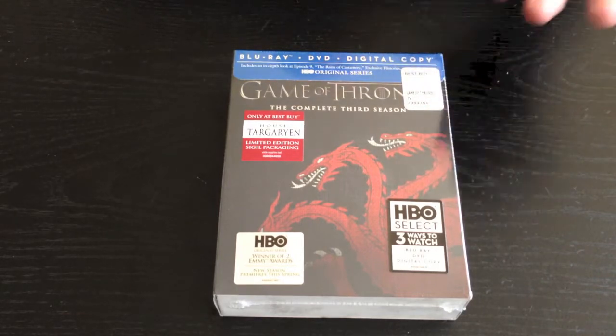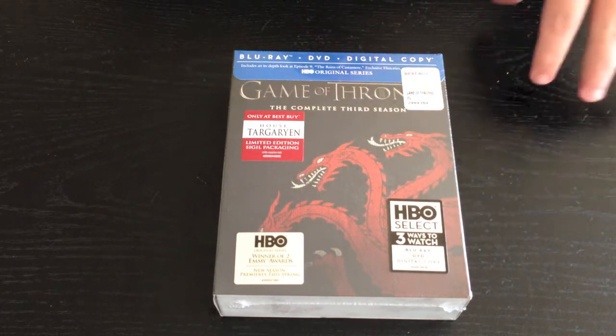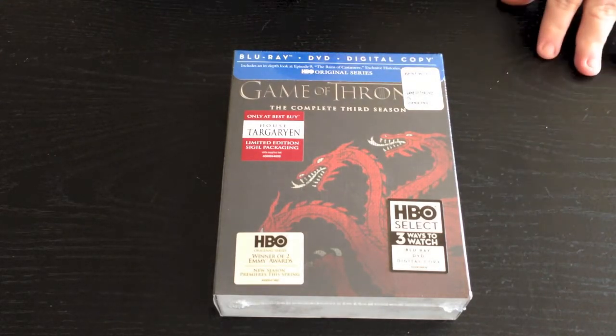You can only get this at Best Buy. It was about 30 bucks for the first week. After the first week of release it's probably going to jump up to about 40, 45 bucks roughly. Alright guys, I'll go ahead and get to the unboxing.